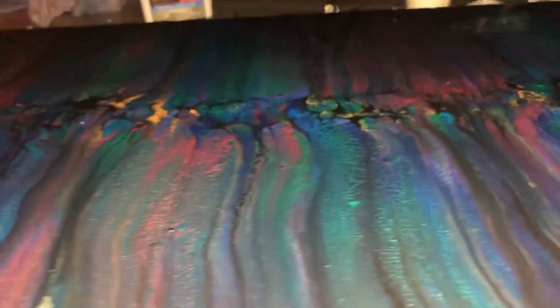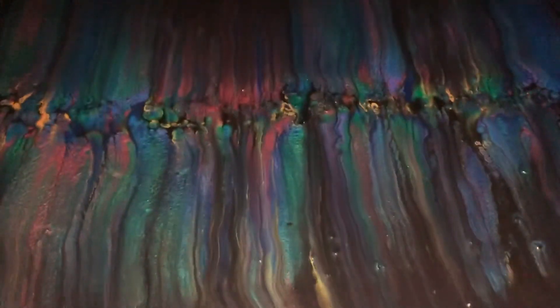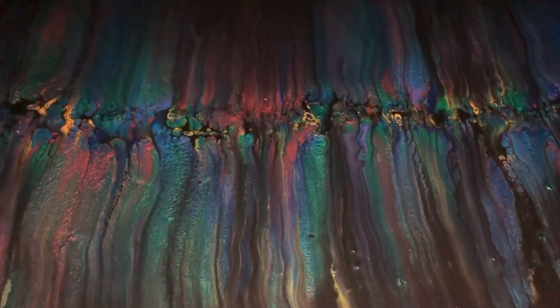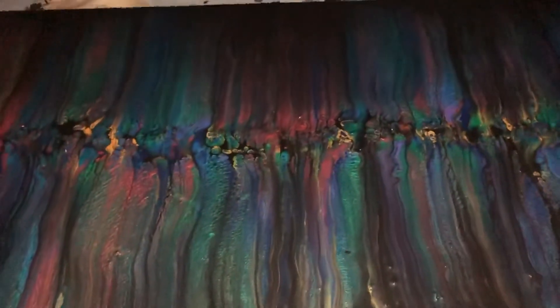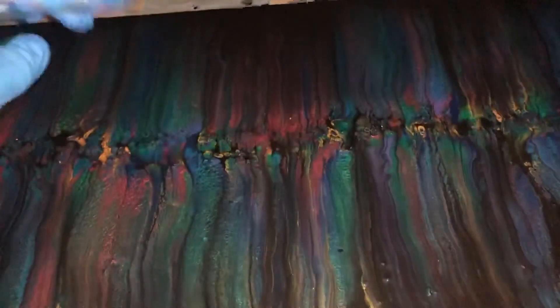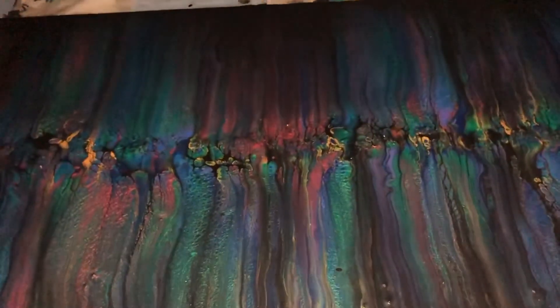Once I resin this — in order to resin this one I'm going to flood it. I'll resin the sides eventually but I'm going to do two coats: first a skim coat which will leave these ridges out, then I'll tape the sides and do a flood coat so it'll be a thicker coat on top.